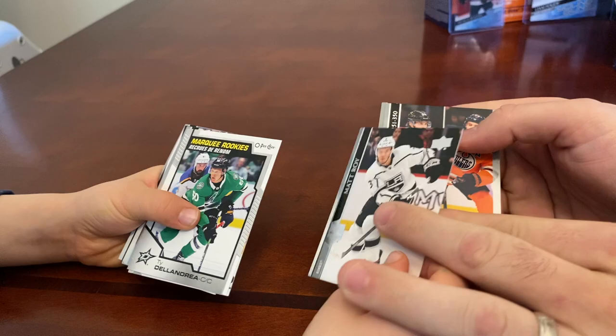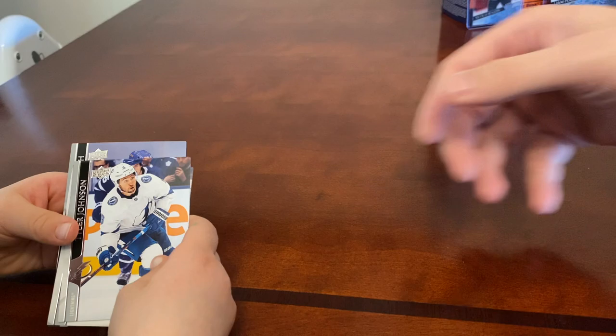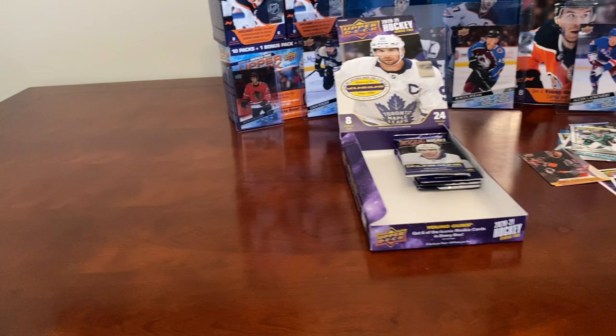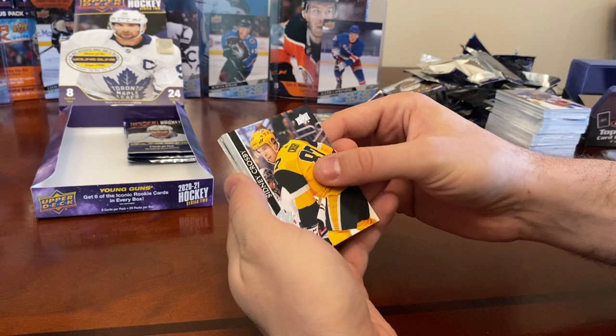Anders Bjork, checklist with Draisaitl and Kane, Matt Roy, a Marquee Rookie of Ty Dellandrea — Dallas Stars. Tyler Johnson, Sam Reinhart, Dominik Kubalik, and Pavel Buchnevich. We still need a Dylan Cozens first — that would be great, his card is going for $100!